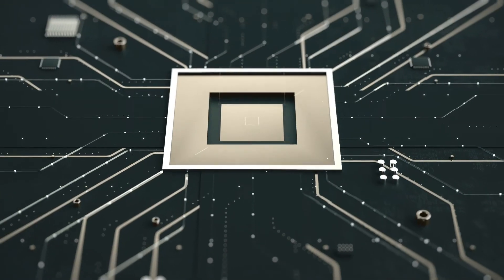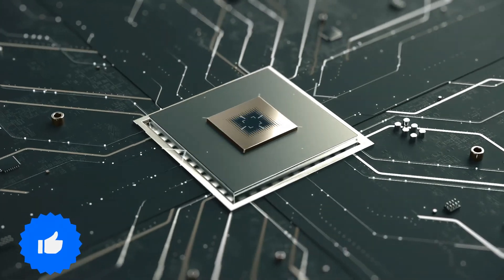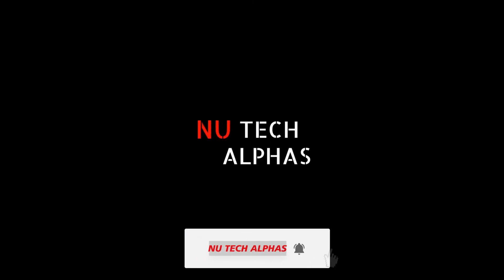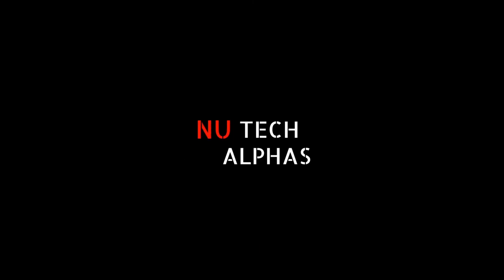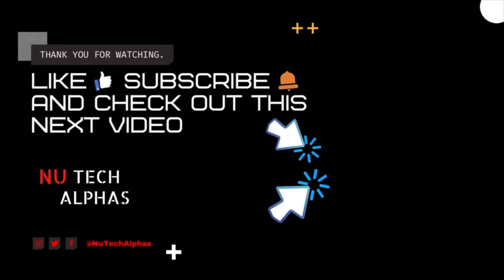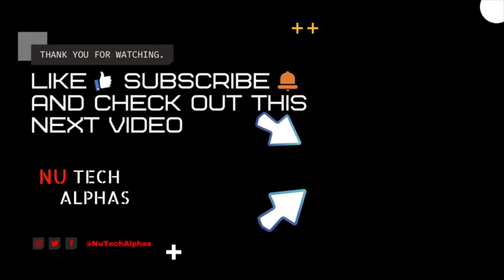And that's about it for this video. We covered the best MagSafe accessories for your iPhone. Hope you liked it, and if you did, make sure to like the video and subscribe to our channel so we can make more of these videos. If you want to be notified of our future updates, make sure to turn on notifications from below. Thanks a ton for watching, and we will see you around.